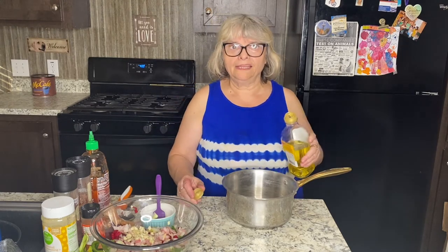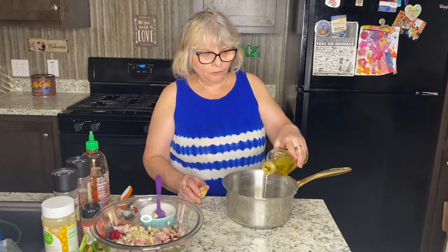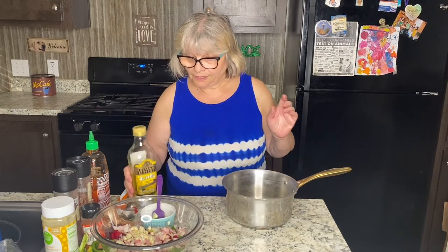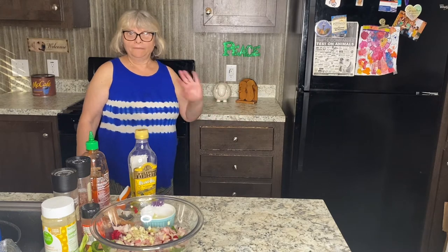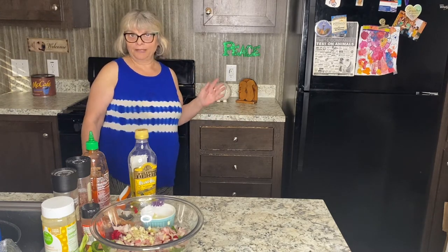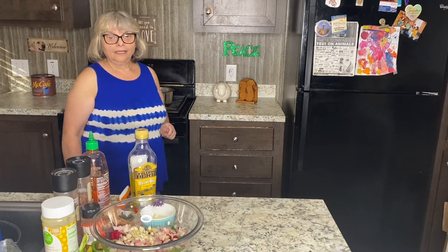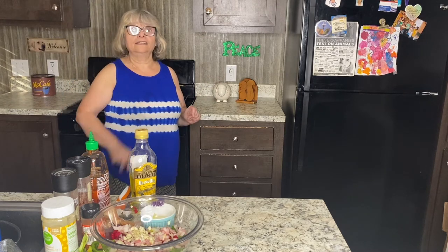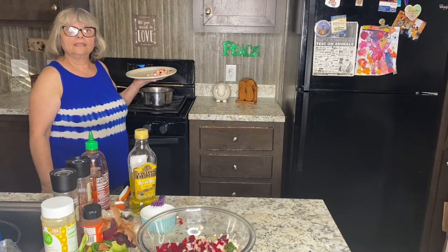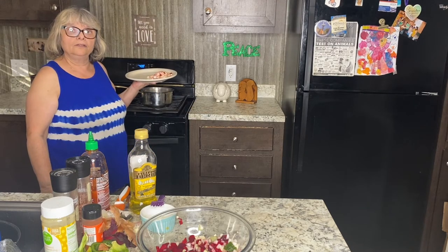I'll pour into my pan about two tablespoons of olive oil. Come up to the stove with me — I'll turn the stove to medium high and let the oil warm up a little bit before I put in the onions and garlic. Perfect — onions and garlic are going in right now.